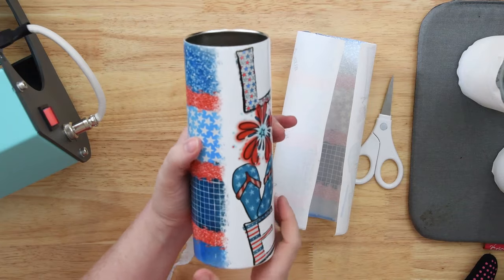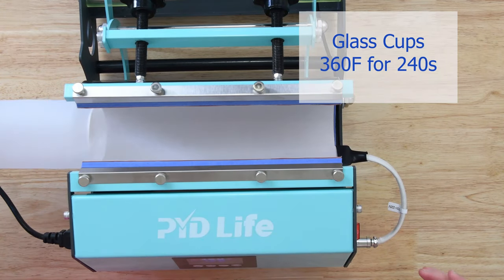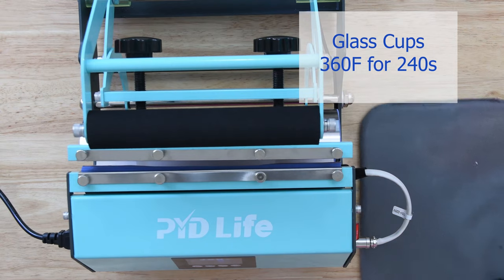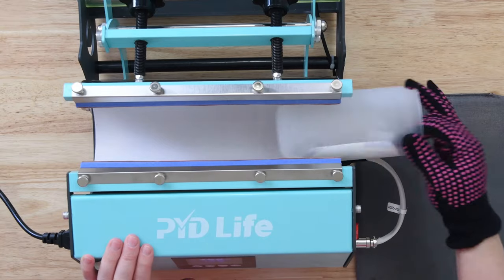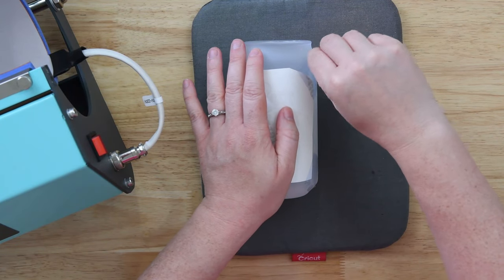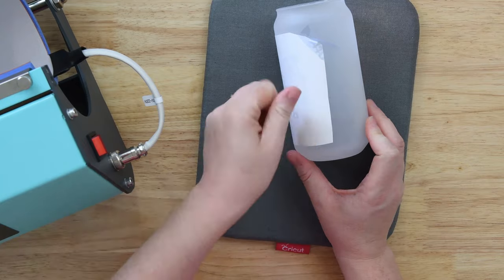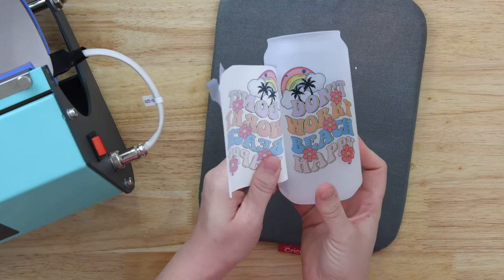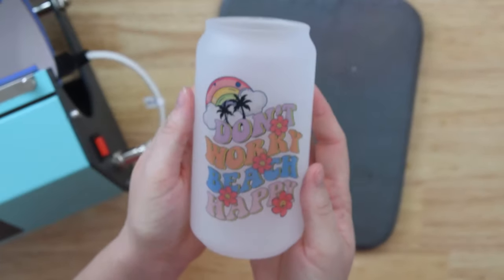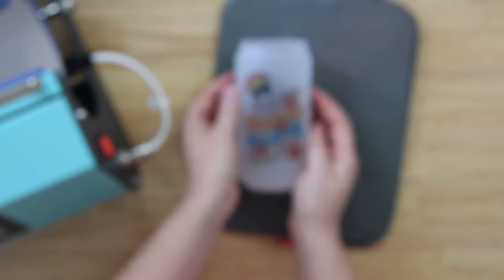For one last example I want to show you a glass cup with a design on only one side. Put the side with the design all the way down at the bottom and close your tumbler press. We're going to do the same 360°F but set it for 240 seconds since we're not rotating. When it's done, open the press — the PYD Life paper doesn't have a lot of blow-off. Let it cool for three to four minutes, then take your tape off. You can check the inside of the glass cup to see if colors are bright and vibrant — if they are on the inside, they're bright on the outside too. With proper pressure you won't have to worry about frosting coming off your cup.